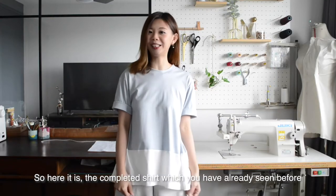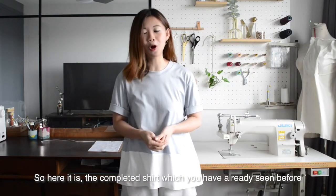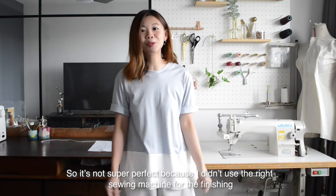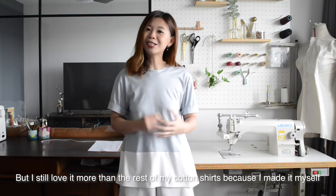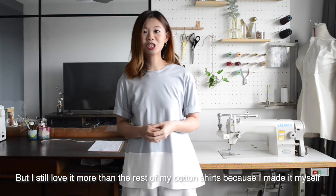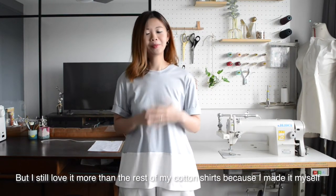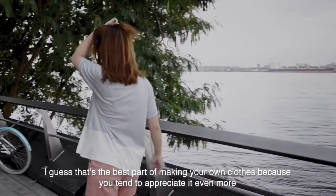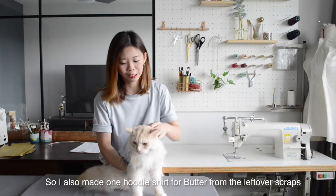Here it is — the completed shirt, which you've already seen me wearing. It's not super perfect because I didn't use the right sewing machine for the finishing, but I still love it more than the rest of my cotton shirts because I made it myself. I guess that's the best part of making your own clothes — you tend to appreciate it even more. I also made a little hoodie shirt for Butter.